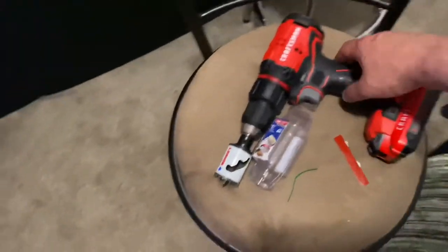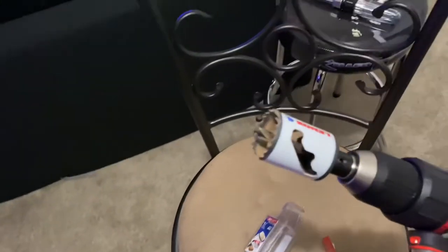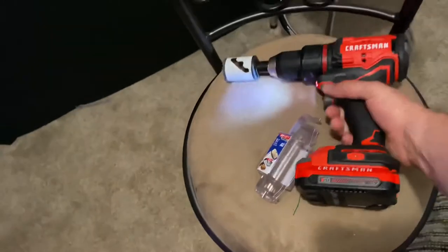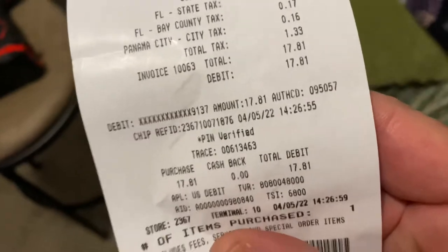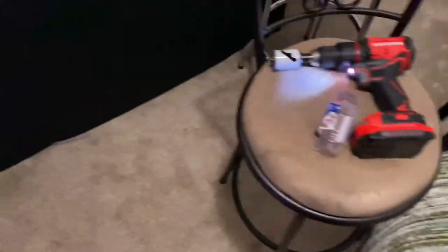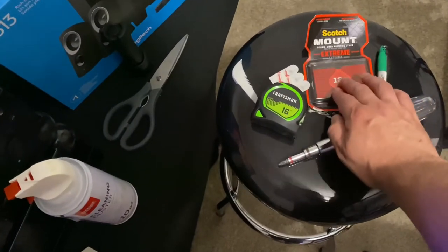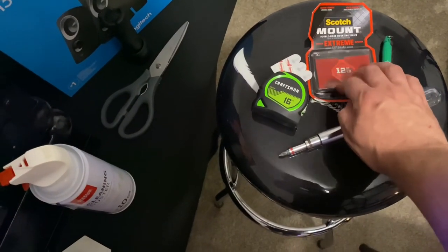Before I go, I'm going to share the tools I needed for the sound installation. We've got this circle saw bit for the drill — this was about $17-$19 from Lowe's. You'll also need a screwdriver. The Scotch Mount Extreme — this one holds up to 12 pounds — is what I used on the speakers.